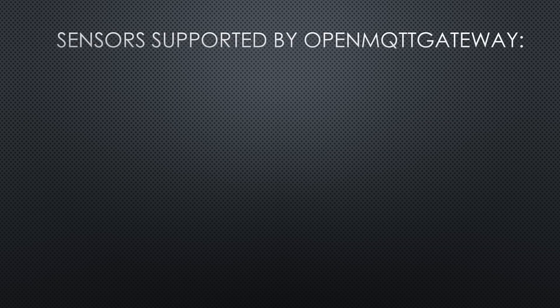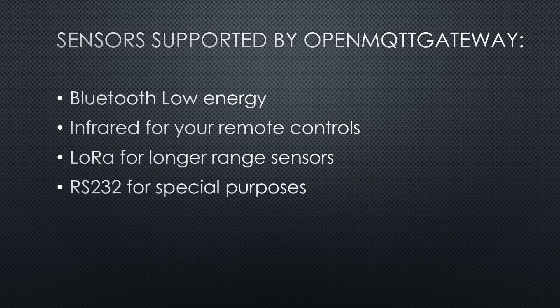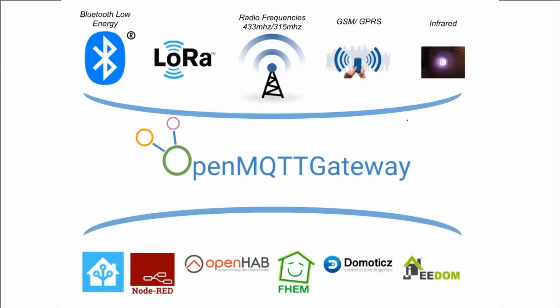The OpenMQTT Gateway adds even more sensors: Bluetooth Low Energy like the Xiaomi body scale, infrared for remote controls, LoRa if you need a sensor with a longer range, RS232 for special purposes, and GSM2G and RFM69 interfaces for legacy projects. Because OpenMQTT uses MQTT, it can be easily integrated into the usual open-source home automation hubs. In this video, I will integrate it into Node-RED and Home Assistant.